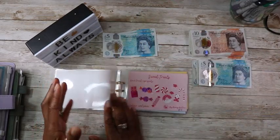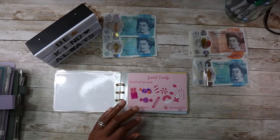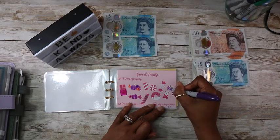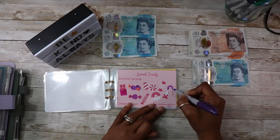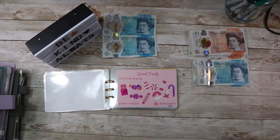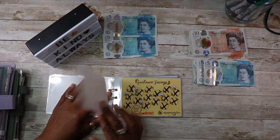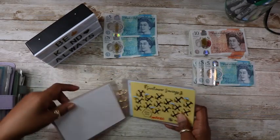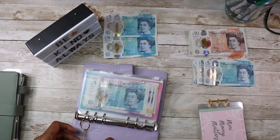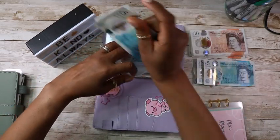And sweet treats is getting five pounds. Let me just color in — let's do the candy cane. There, that's done — five pounds each. The rest of them are completed and it all goes into one envelope.